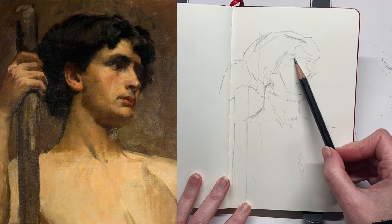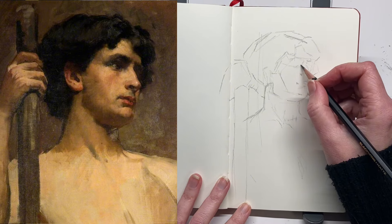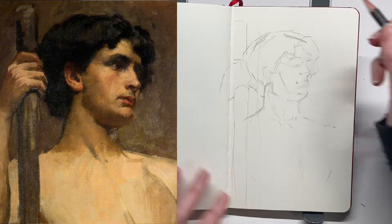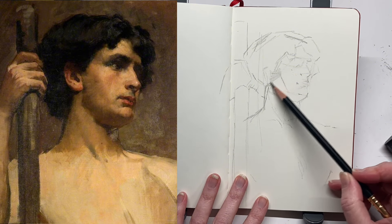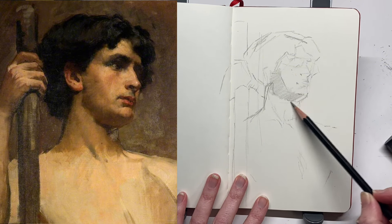In terms of the approach, I've done kind of a rough structural blocking — it's again a little bit like an Asaro head, and I'll link my video where I did three different methods to drawing, one of which was almost like an Asaro head structural drawing. That's the method I've used here, mostly because that's what I'm seeing in the drawing on the left hand side.